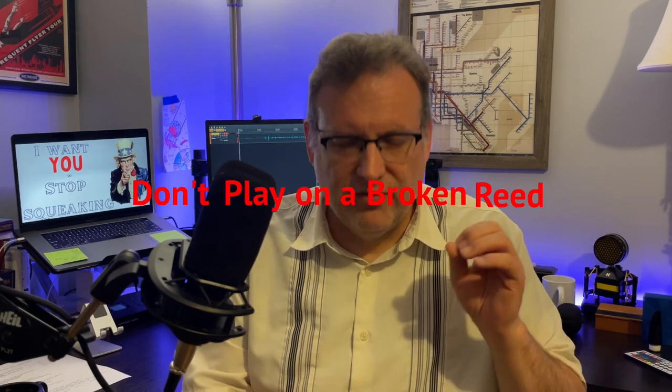The most obvious and most important reasons all have to do with the reed itself. First of all, this may sound a little simple-minded, but if your reed's broken, that's going to be a problem. So don't play on a broken reed. If there's a chip in your reed or your reed is split, that's probably the reason. Just change your reed.